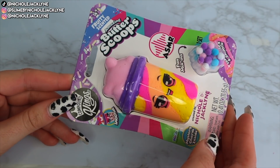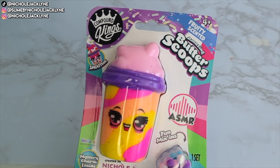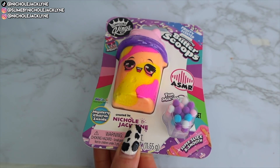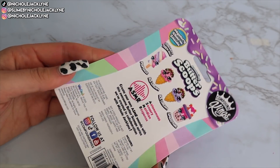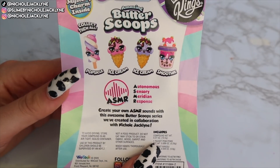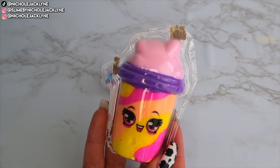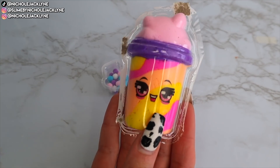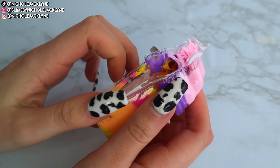We're finally here at part three of the series! Today I am making over my fruity scented smoothie slime. I love this one — it's so cute because it is the only smoothie in the collection. Comment down below your favorite one; I think mine is the smoothie one, I just love it.